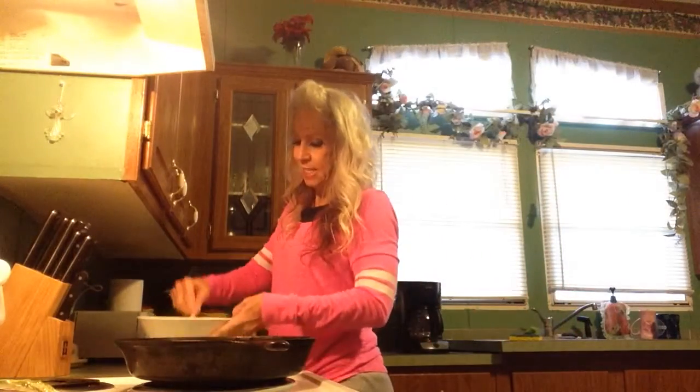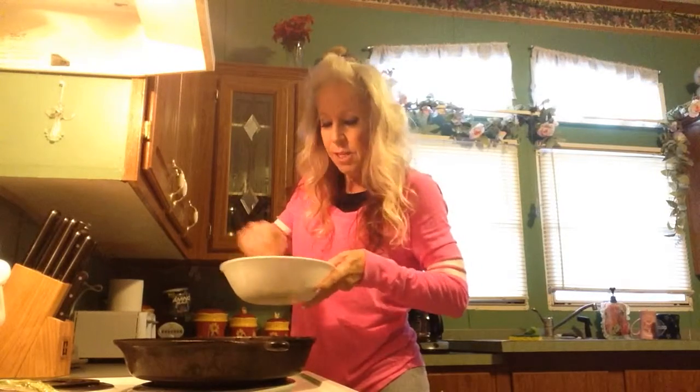So here's breakfast. I have four egg whites in here and I threw in a yolk, and I have cilantro. That's it — it's an omelette.